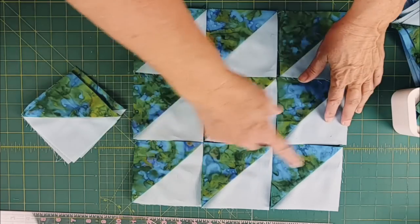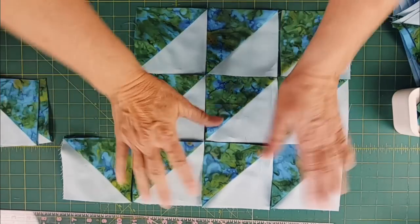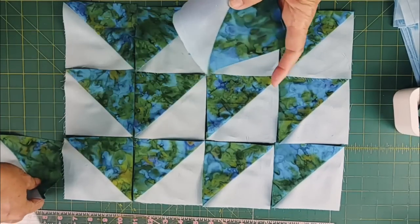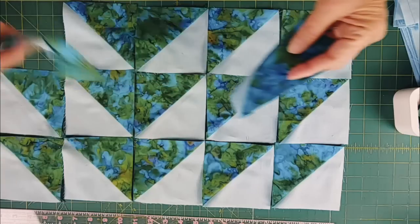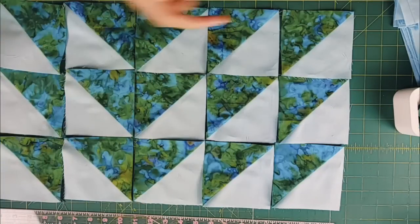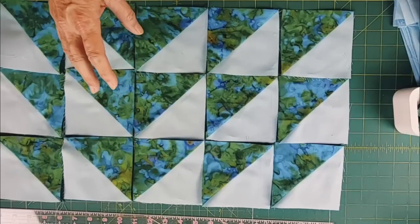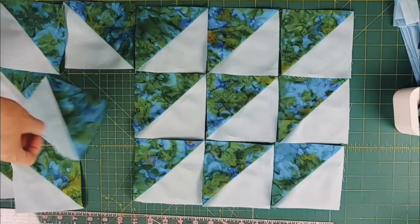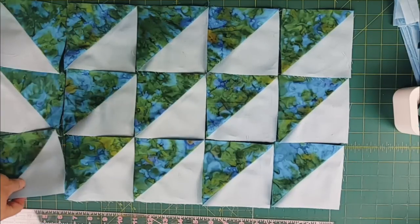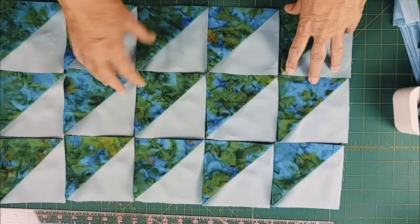For example, this is a nine patch — three by three. If you make four of these and rotate them, you get flying geese going in all four directions, which is really awesome. But a lot of times just making a quilt simply with this layout is really pretty and goes together fast. If you don't want to fuss with a particular pattern or getting things in a certain order, this layout would work really well.